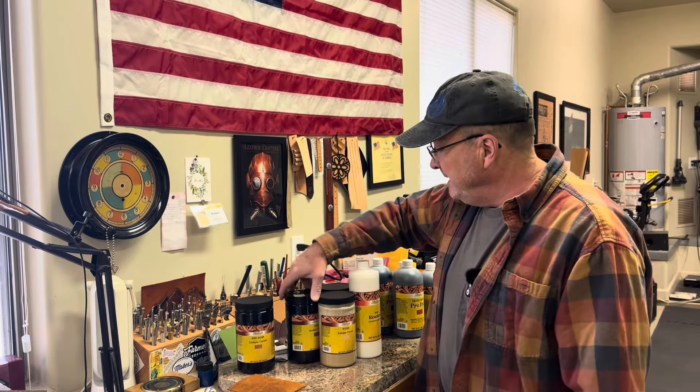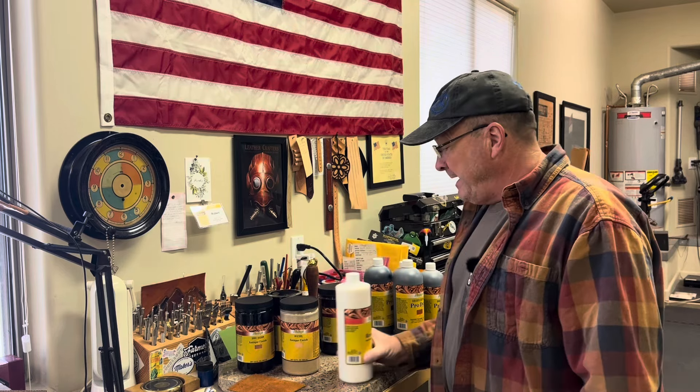I like to use Resiline on wear items that you're going to wear that have a dye on it, to help limit the rub off. Some of the early belts I made, I used tan coat on and occasionally someone will tell me they still get a little bit of rub off off that belt — those were some of my early belts, so maybe my process wasn't as clean as it is now. I use tan coat on items that are going to be in the weather and will need to be oiled. I use Resiline on items with color to help seal that and keep it from rubbing off.